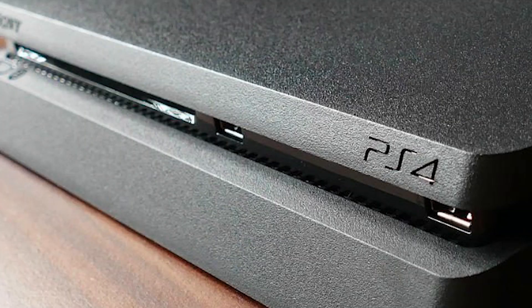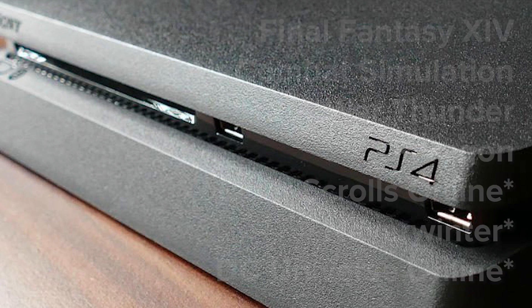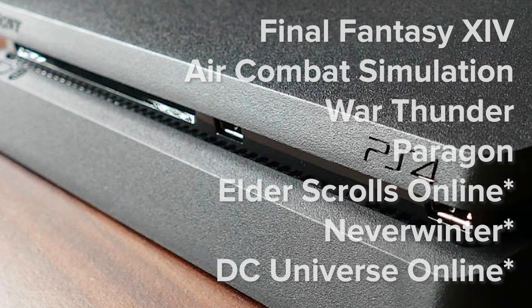Unfortunately, the list of PlayStation 4 games that officially support a keyboard and mouse is very short. That being said, using a keyboard and mouse with these titles can significantly improve your game. Note that these titles only support the use of a keyboard. While the list of games that officially support the use of a mouse and keyboard is limited, there are ways to use a keyboard and mouse with your favorite game.